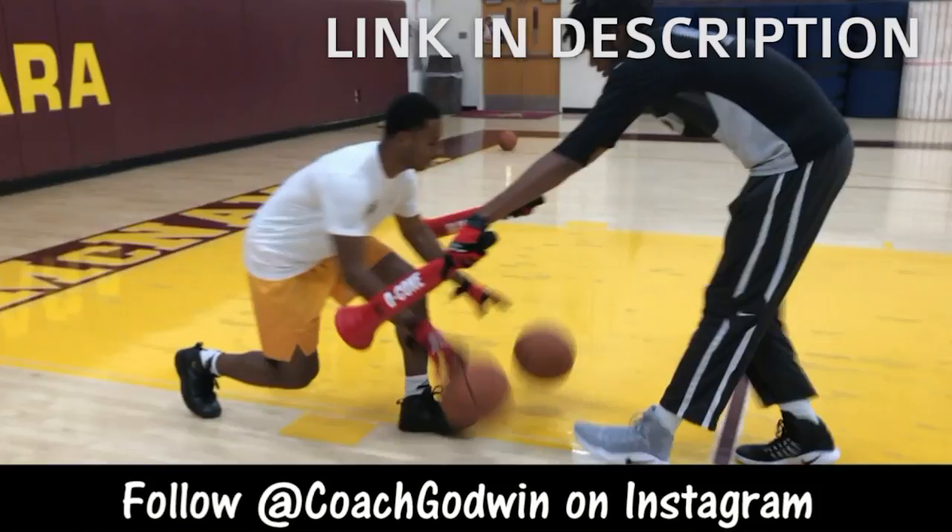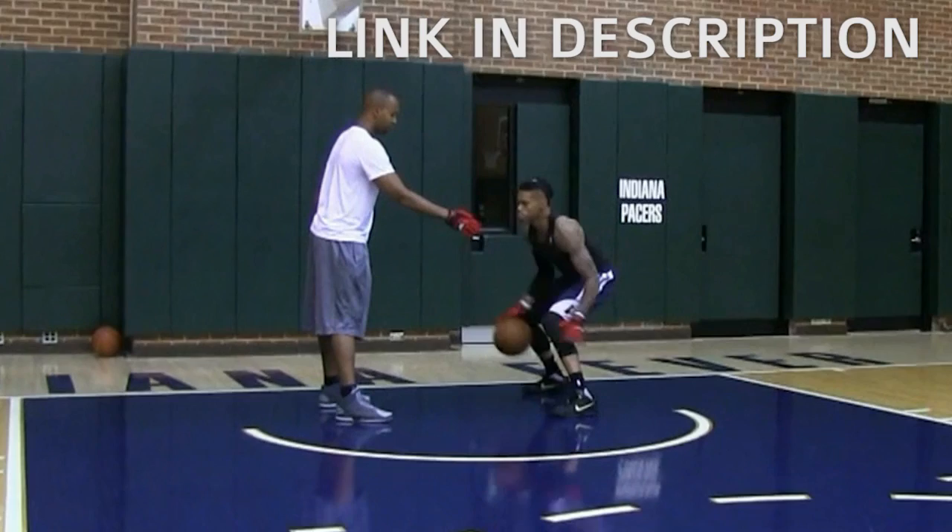It takes away your grip so the ball slips out of your hands. You really got to be able to control the ball. There is no room for air when you dribble this way.